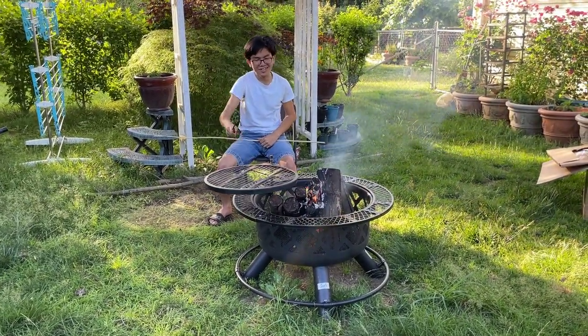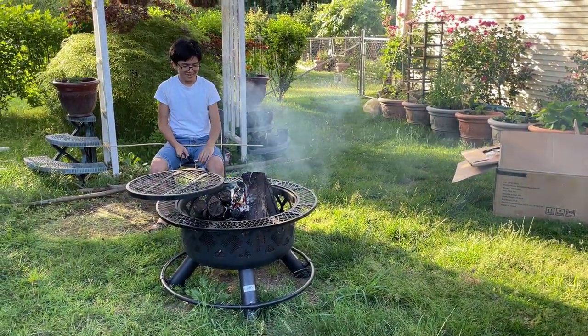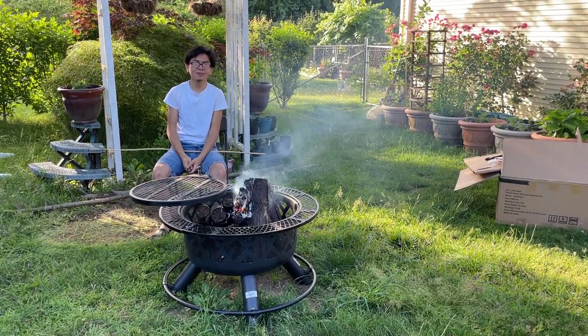I hope my dad likes it — I think he does. I wish it was a bit more thicker. For $160, I was hoping it would be a bit thicker, but I'll try my best to make sure it stays in pristine condition.